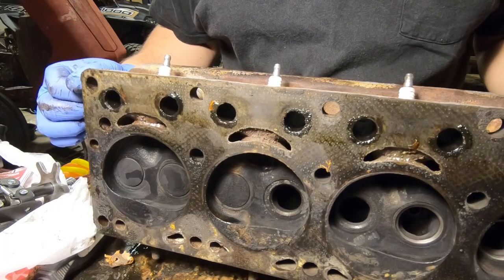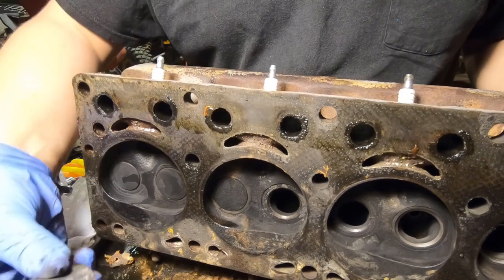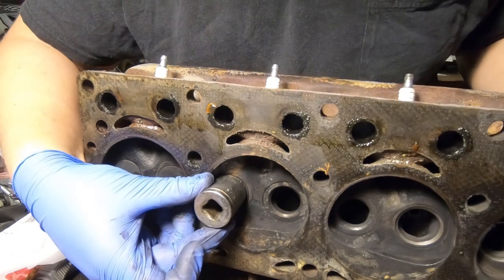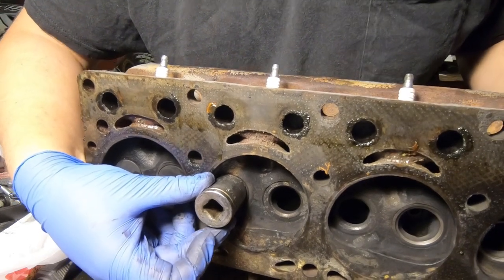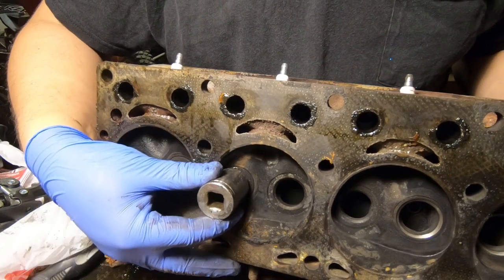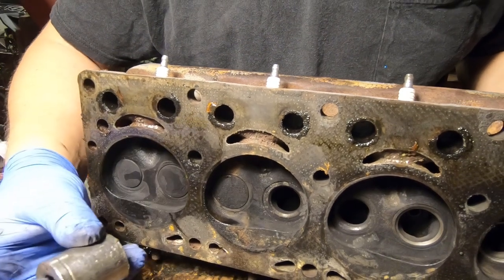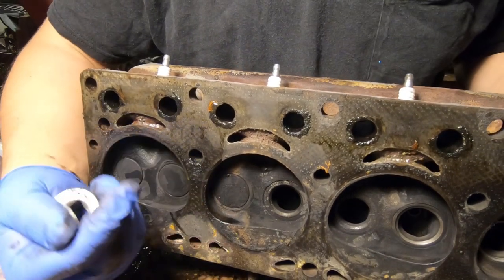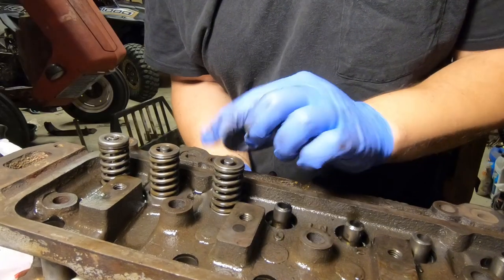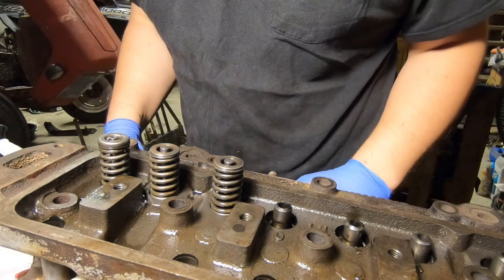We'll go through this next valve step by step. First thing is I'm taking a socket — this is like a 15/16th — and you just want it to be about the size of the valve. You want to have this thing so that when you lay your cylinder head down the weight of the head is actually on the socket and therefore on the valve, and that keeps your valve pushed up so you can get your retainers out. So I just got that socket under there just like that, and then we'll go ahead and set the tool off right here.